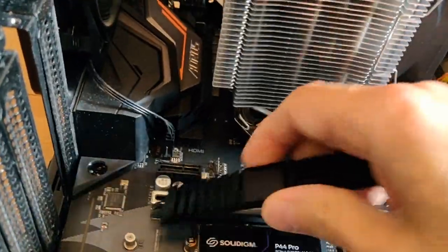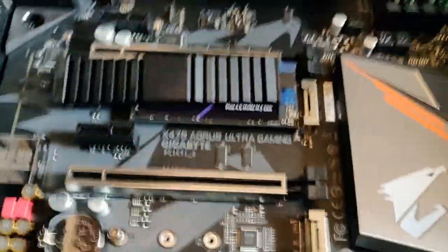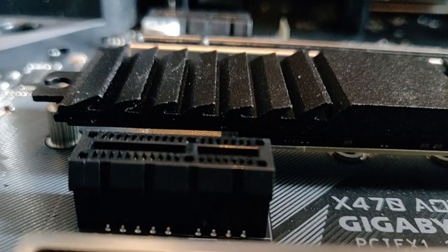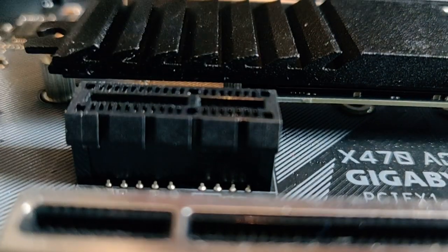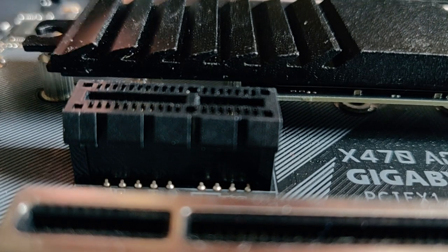Now it's time for the heatsink. The heatsink looks like this — there's a little slit on top of it in the holder. When I put it down, you can see it goes on top of the SSD and has a little tension right now. And I can see that it springs back.